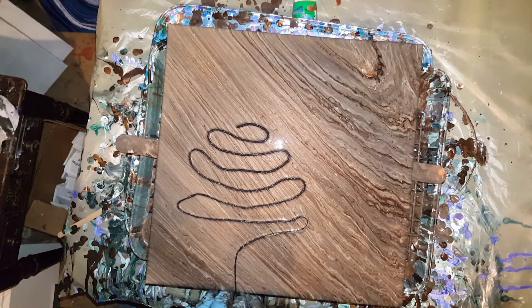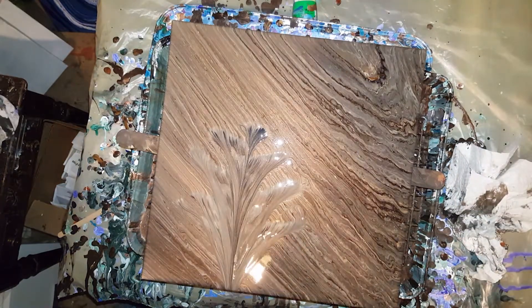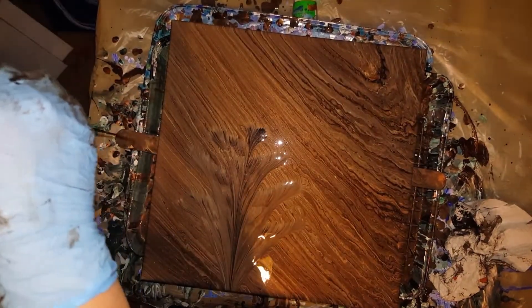Any time your flower doesn't show up, you can just do it again. Just go over the same path that you went the first time, get the top of the flower, make sure you get the string in the same area, and trace it right in the same spots. I just made sure my string was a little thicker with black this time.